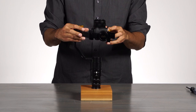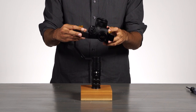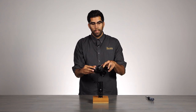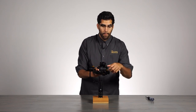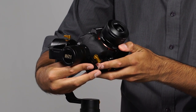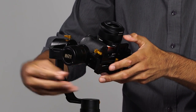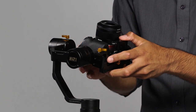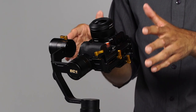And as you can see, the camera is falling backwards. That means the camera is way too top heavy, so we need to bring the whole camera down. We will open that up and slide the camera down slowly. Looks like we found a good balance there. The camera is balanced.